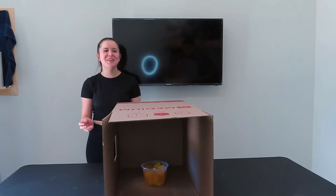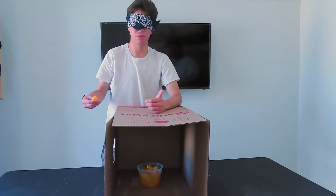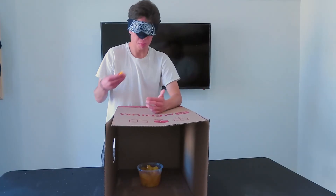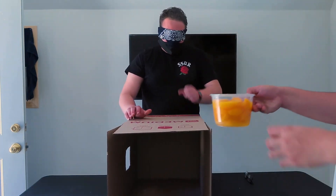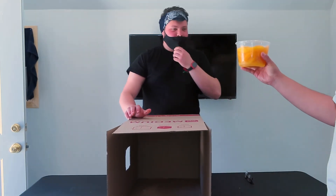Oh my God. It was melding. Yeah, this is a fruit. What fruit? Peaches. Dang, dude. Oh, you got that like on point. You can take your blindfold off. It's a bowl full of canned peaches.